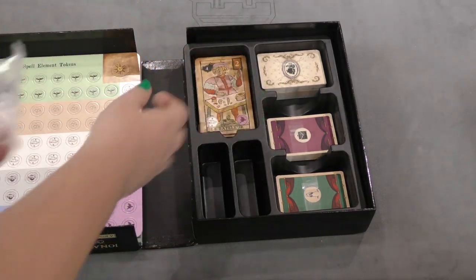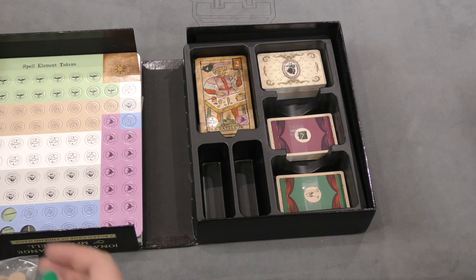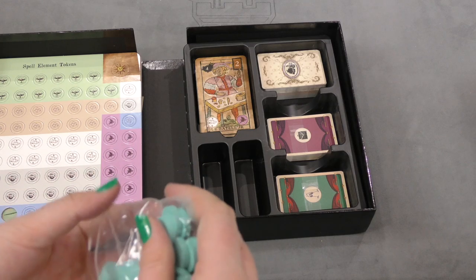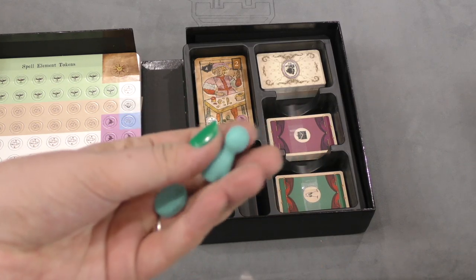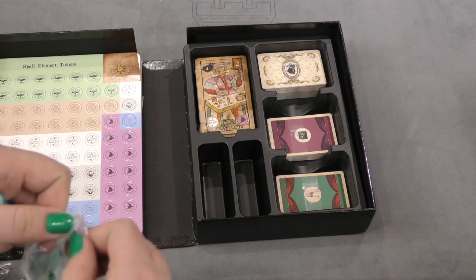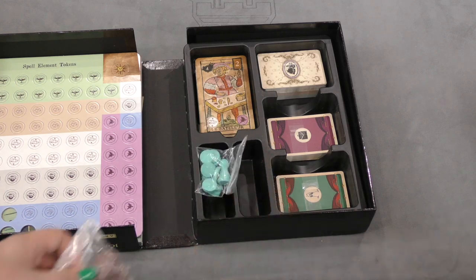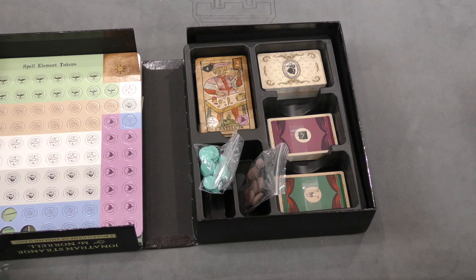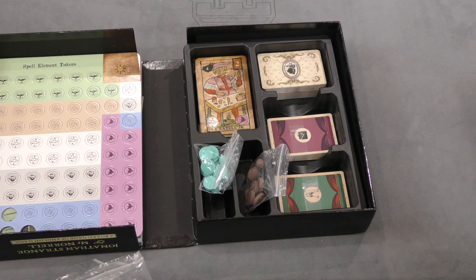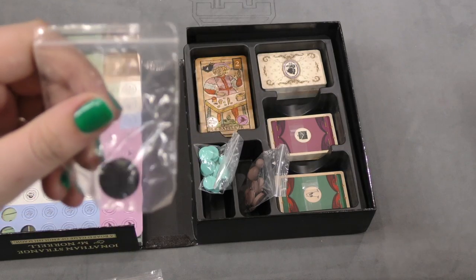We also have more pieces — colored wooden pieces in teal, brown, red, and peach. These are for the different characters, now I get it. And there's a bag holding a singular black token for something.